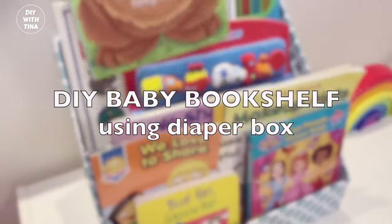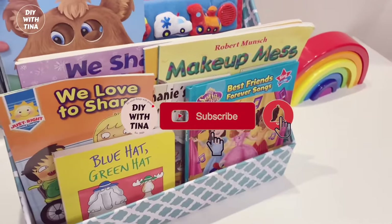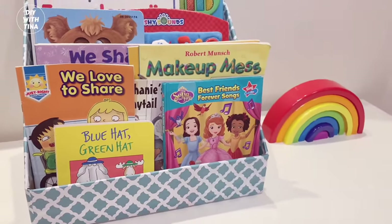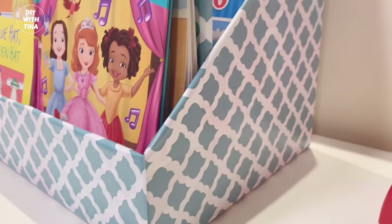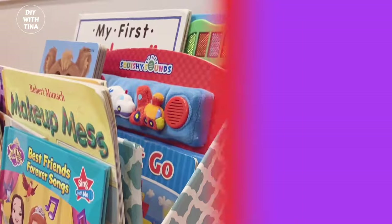Hello everyone, my name is Tina. Welcome back to my channel, and welcome to my channel if you're new here. In today's video, I show you how to make the easiest baby bookshelf from a diaper box with minimal supplies. This quick and easy DIY bookshelf is simple and sturdy.